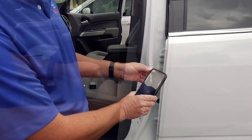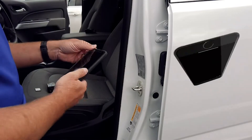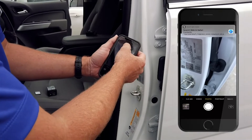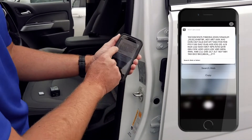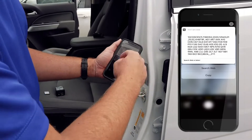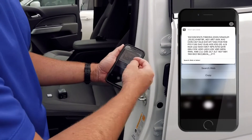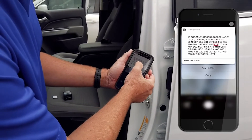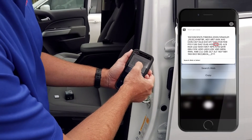Then lightly scan over that QR code. Once you scan it, you'll notice a pop-up — just grab it and slide it down, and it'll show you all the option codes. If it doesn't work the first time, close the camera, open it back up, and do it right away. You'll see a pop-up, and as you can see, it has the iOS option code.